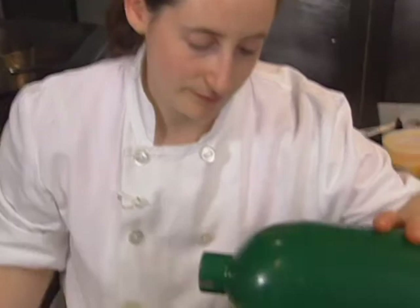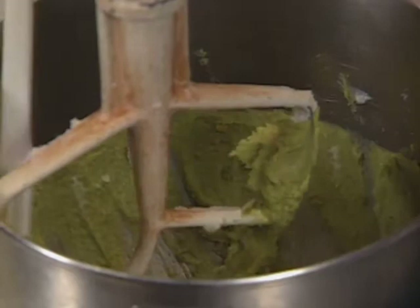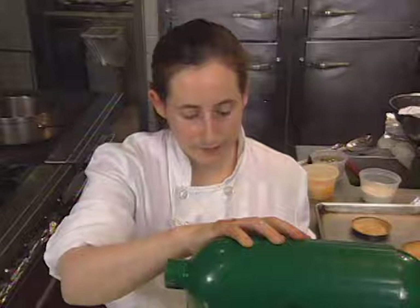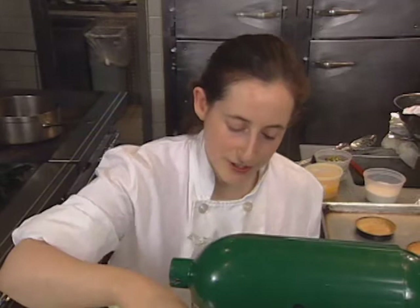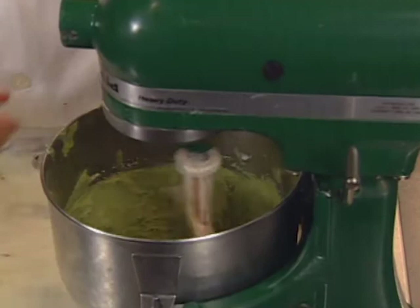A mixture of pistachio paste, almond paste, sugar, and butter will flavor the inside of the tart. When my mixture starts to lighten and I don't see any sugar grains, you should stick your finger in to feel it — the sugar should be really evenly distributed so as not to feel it too much. Start adding your eggs, and try to let it beat through before you add the next one.